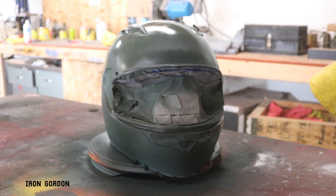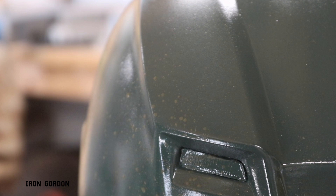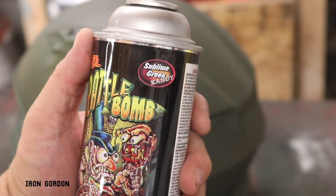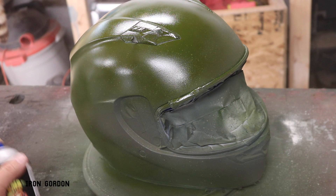For my base color, I'm using Hunt Club Green from Rust-Oleum. And once I have that coated on the helmet nice and even, I'm going to start smattering it with some more drab green spray paints just to kind of give it some more visual texture. To make this helmet more of a color tone that I'm actually after, I'm going to hit it with some of this Little Daddy Roth Sublime Green Candy Paint.